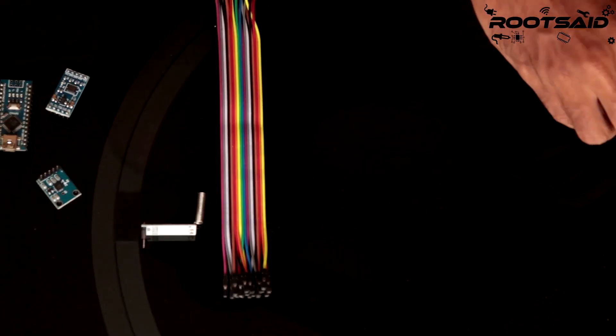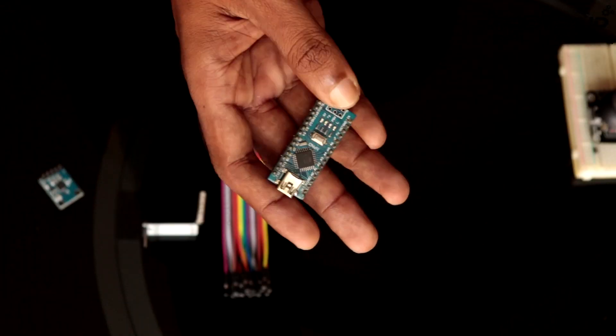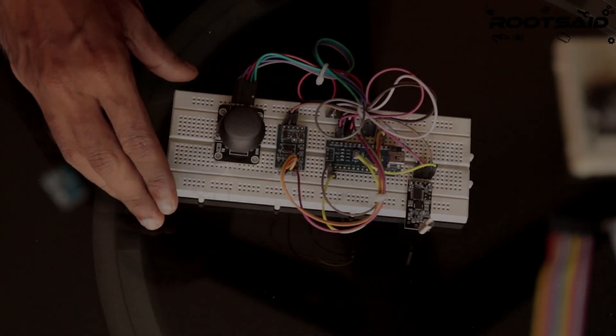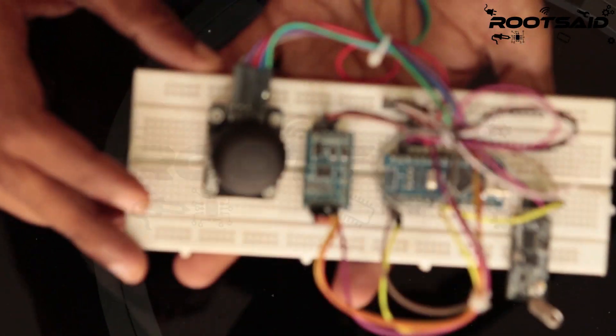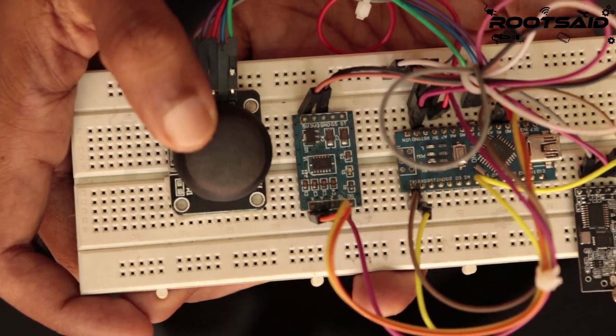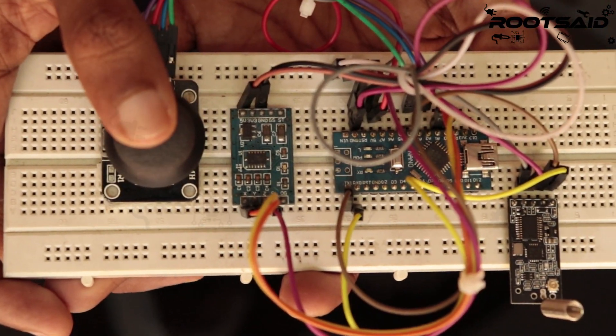Now we are going to connect them together and transmit data from the remote controller to the receiving unit wirelessly. This is how I assemble all the components on the breadboard. Here I have a joystick, an accelerometer, an Arduino Nano, and the wireless module HC12.